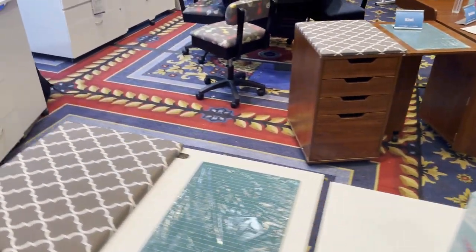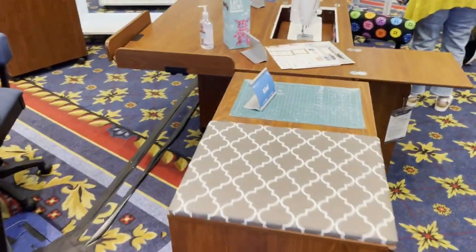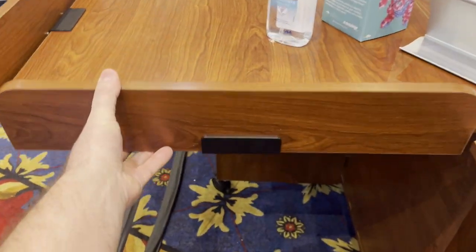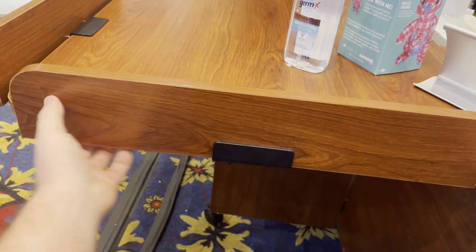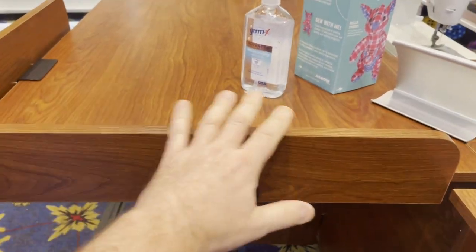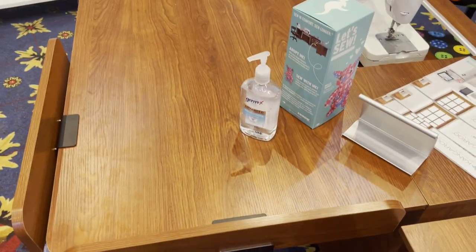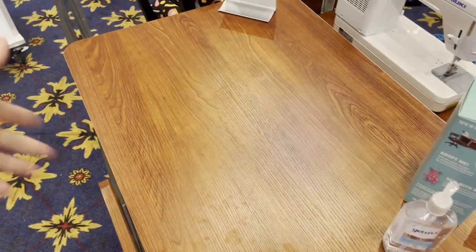Something else I wanted to show you — which I thought was genius — that we're going to be getting at Janome Canada. Double check with your Janome dealer. Look at these — I think of them as fenders, little guards that can easily screw on to your table. So when you're sewing or quilting with a really big quilt and you don't want it to fall off the table, these guards will stop your project from falling.